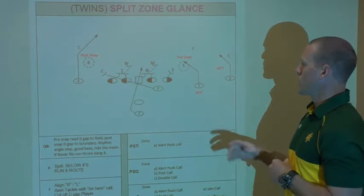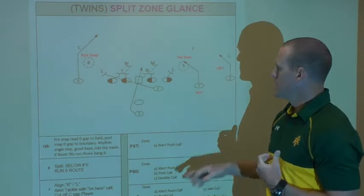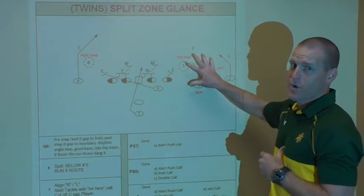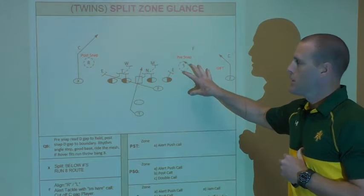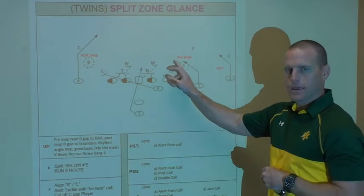We're going to run a double slant concept here. The inside slant is my hot route, so if I get any D gap pressure to the field — once again I'm still handling the D gap run fitter pre-snap — if he blitzes, I throw the inside hot slant before the mike can get there.